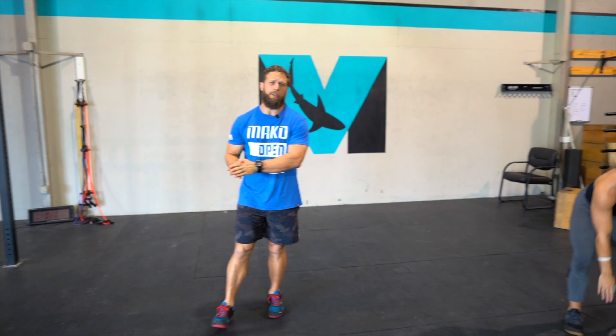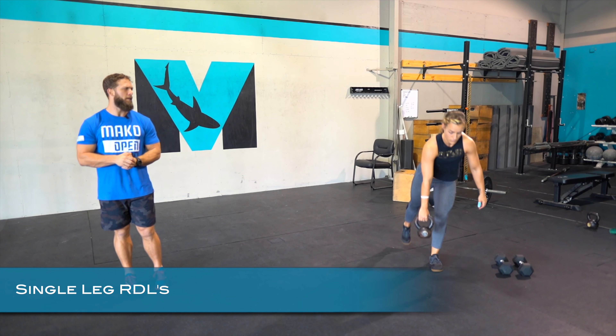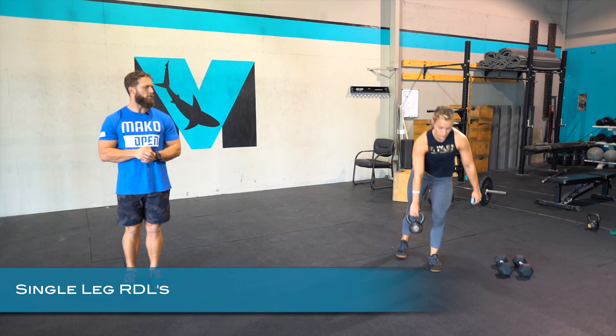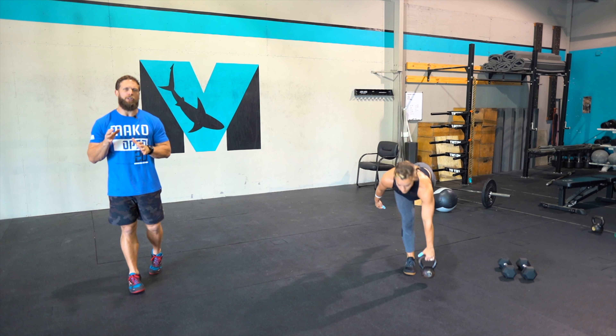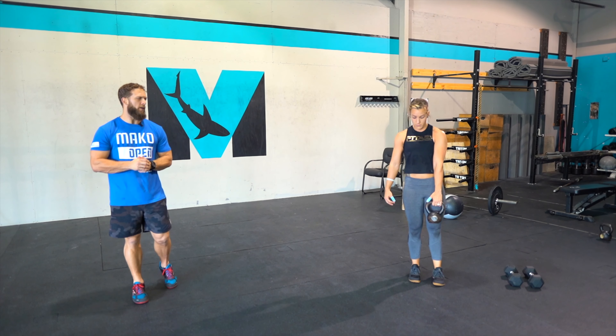The first move is the single leg RDL — opposite hand to opposite foot, the leg goes back. We're not reaching with the shoulder, so that keeps her shoulders nice and square. She's getting as low as she can, which might not be all the way to the ground, but we're focusing on maintaining position and putting the strain into that glute and hamstring.